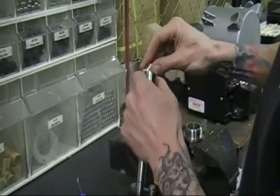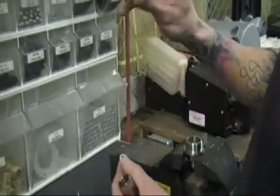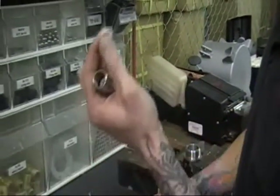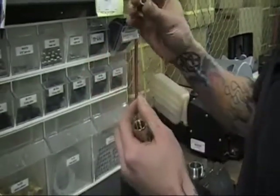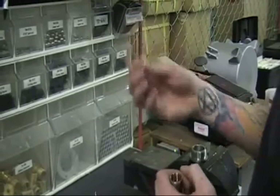All those things will need to be inspected depending on what your problem is or if you're doing a rebuild. Here's your nut — everything looks good, threads are good. This is your gasket here — everything looks fine on that. You want to just check it out, or if you're replacing it, this should come in your repair kit.